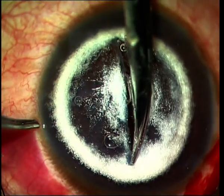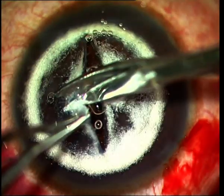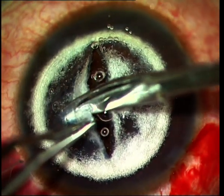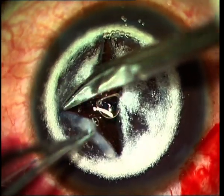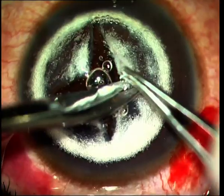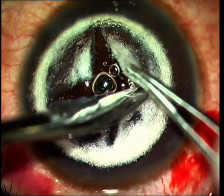The air bubble has come back to the center of the anterior chamber, as can be seen through that cut, and this shows that the big bubble space has again collapsed — obviously because of the large cuts on the residual stroma above it — and therefore you do need to be careful while dissecting.